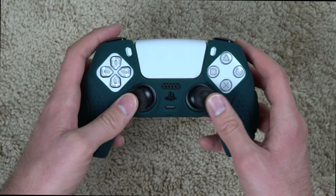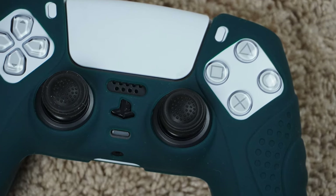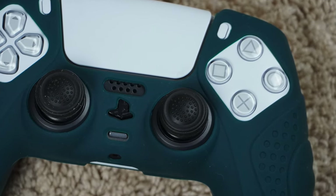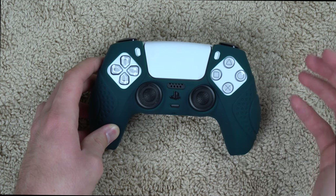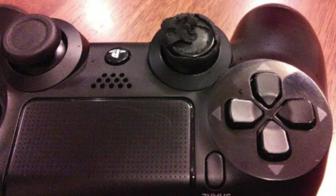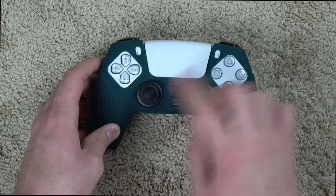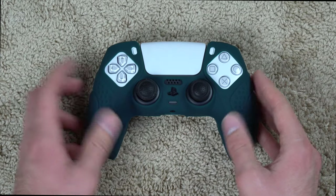The thumbstick grips — I'll probably take these off to be honest. They do help with grip a lot, but the grip on the normal thumbsticks is fine for now. Once you put your controllers through the ringer for days and hours on end and start to wear down the joystick grips, that would be a good time to put these little grips on. But that's the Guardian Edition — now let me show you the Samurai Edition.